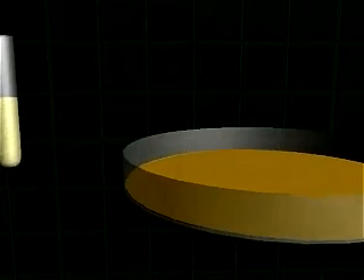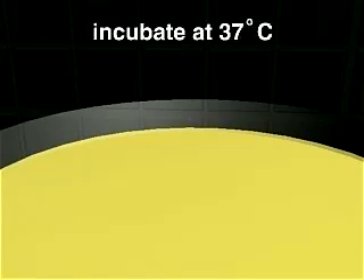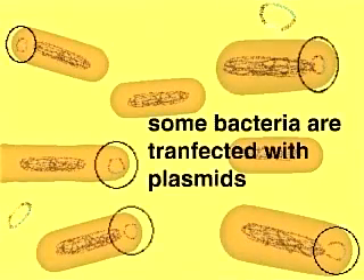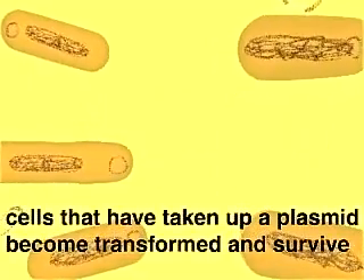The bacterial cells are poured onto a plate of nutrient agar containing the antibiotic ampicillin. With ampicillin in the agar, only cells resistant to the drug can grow. At 37 degrees, the cells will grow and multiply. Because they cannot move on the agar, each will produce a separate colony of cells. The non-transformed cells lack the plasmid with the ampicillin resistance gene and die, while cells that have a plasmid are resistant to ampicillin and survive.